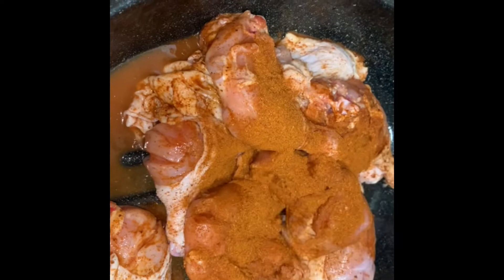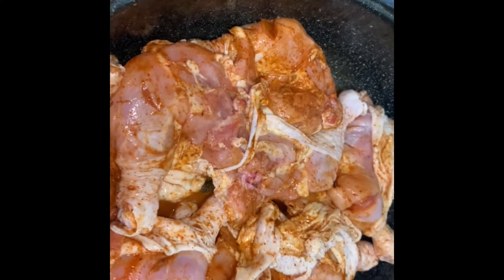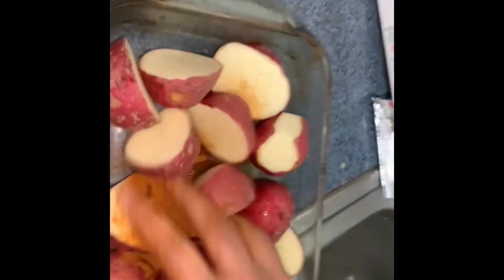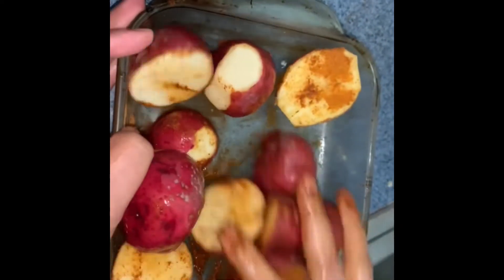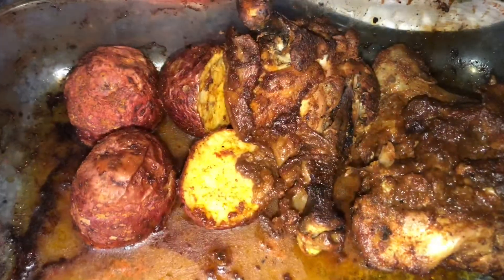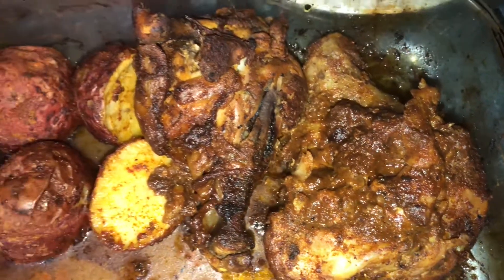We mixed it with masala and put some cover on it. We usually eat the chicken with aloo because chicken and aloo are both good together, especially the aloo since the masala is very good. We baked it in the oven. Some people fry chicken legs, but we also make air fry and oven-baked chicken legs.